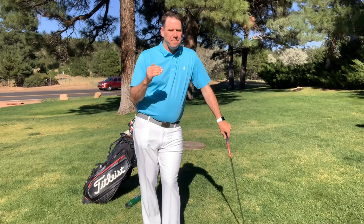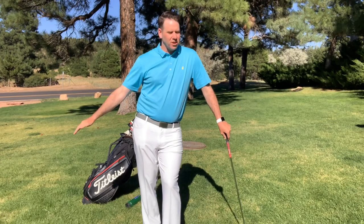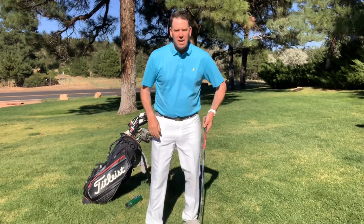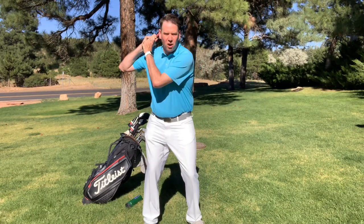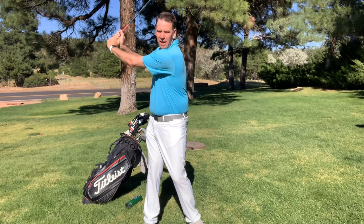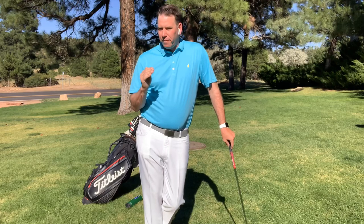So that common thing that average golfers tend to tell other average golfers about the left arm being straight is just not true. You do not have to keep it perfectly straight. Now, if you're one that takes the club back and you're basically just lifting your arms and going back, yeah, straightening that left arm out a little bit would be good, but it doesn't need to be perfectly straight. And it's a very important fact to understand.